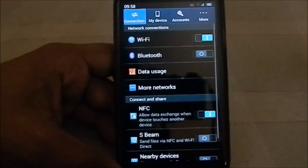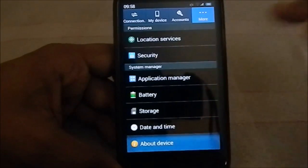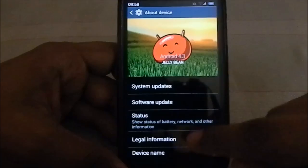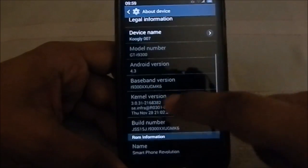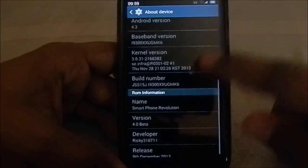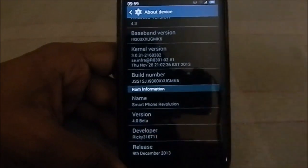The settings are in the typical Android 4.3 style tab settings panel. Going to About Device, which is slightly tweaked, you can see it is Android 4.3 Jelly Bean. The phone is Galaxy S3 International, Android version 4.3, and baseband version is XXU GM K6, which is the latest version by Samsung. The developer is ricky3171 and this is version 4 beta of Smartphone Revolution ROM.